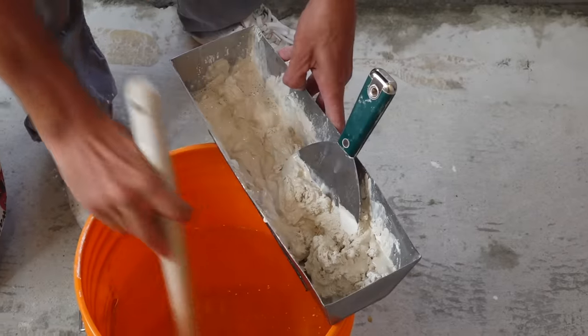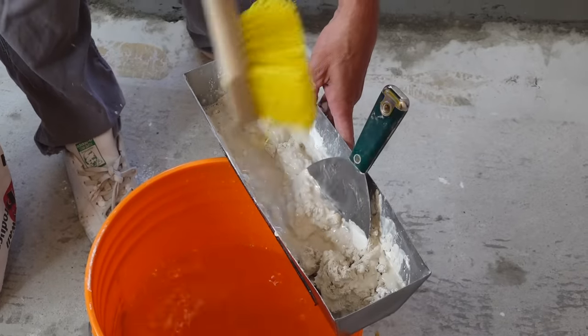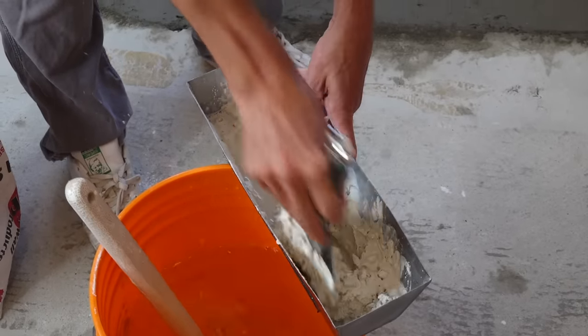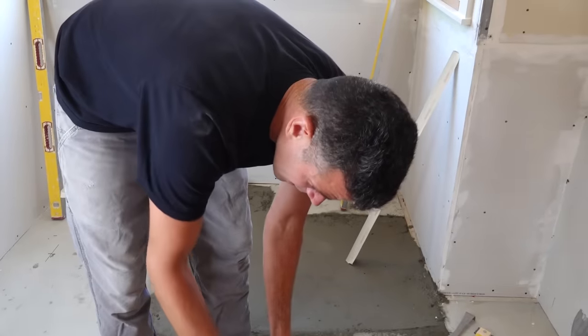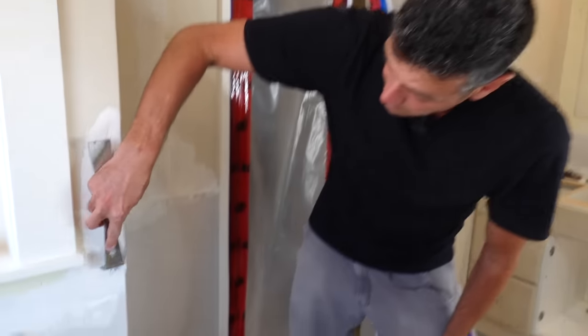This is 20-minute mud. If you're new, I definitely recommend using more like 45 or 90-minute mud. For corner beads I like it kind of on the wetter side.